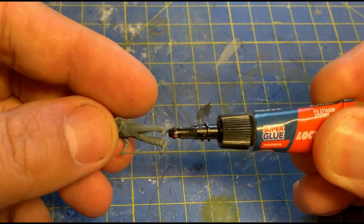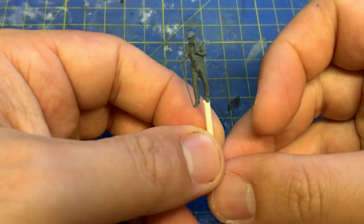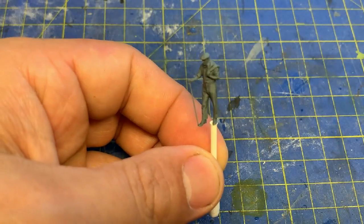Guess what's first? Yes, you in the back, quite right — gluing cotton buds to their feet or bums depending on their stance.